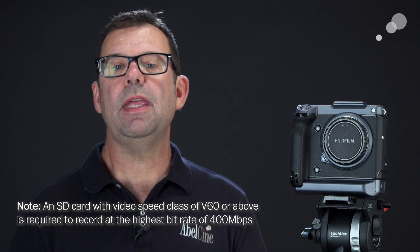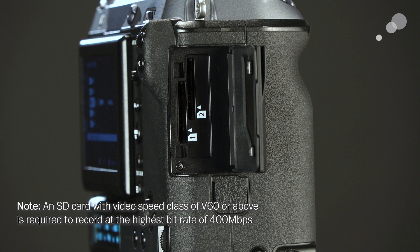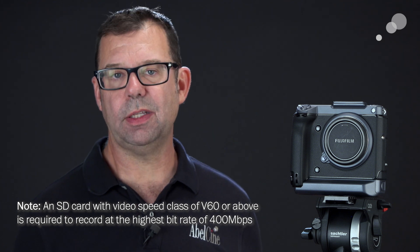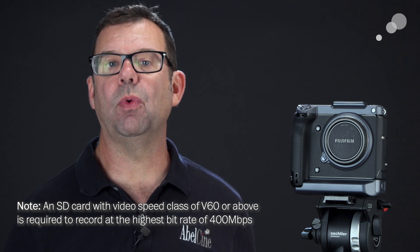It's important to note that you want to use a 64 gigabyte SD card or higher. If you were to use a 32 gigabyte card, you'll discover there are some caching issues — you'll get your images, but your shot will show up as a number of folders rather than one continuous recording, which you will get with a 64 gigabyte card.